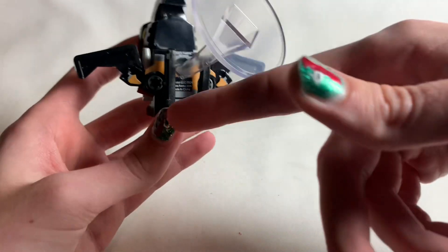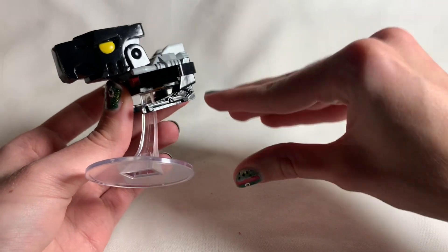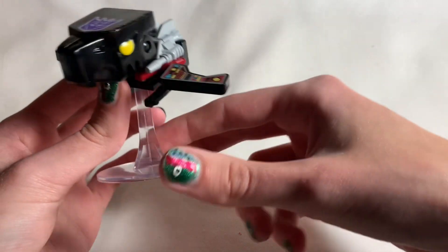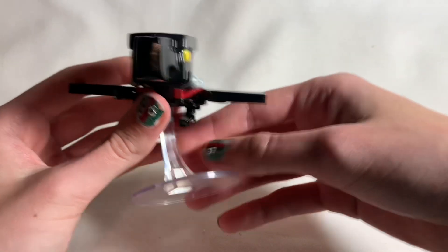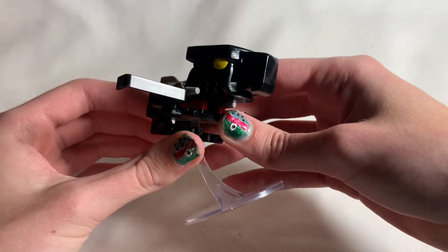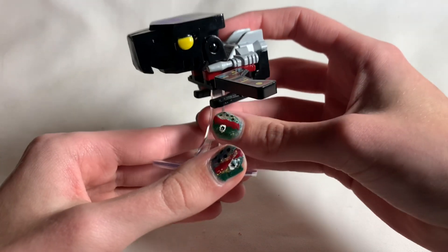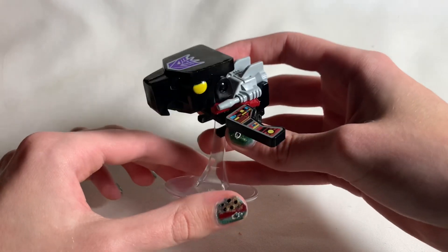I wish the stand could come off, because I would have loved to just have this guy as a static figure on my shelf without a stand. But I'm glad they included a stand so he can actually fly. I wish it was detachable so you could have him static or flying, whatever you want. But yeah, this is a really nice figure. I really like this Funko Pop — I'm so happy that Funko decided to give Laserbeak his own figure in the Transformers line.